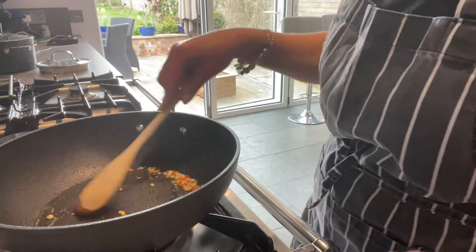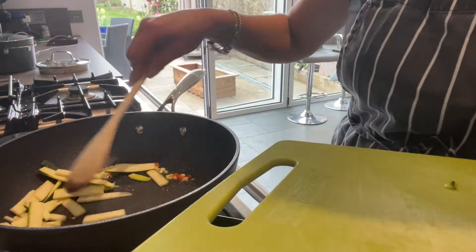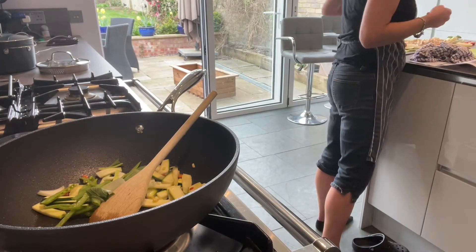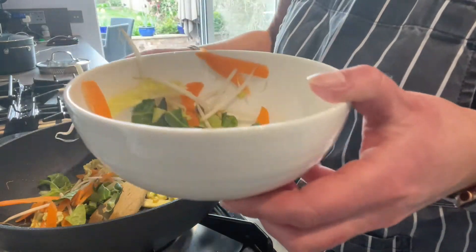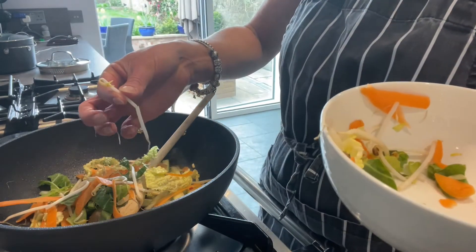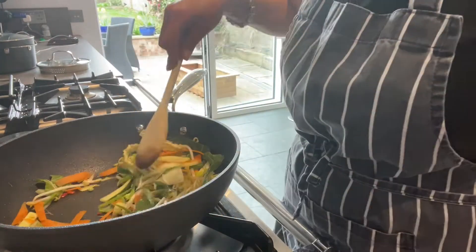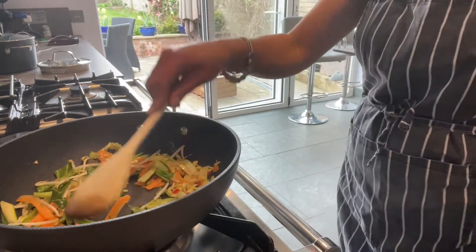Now I'm going to add in some other ingredients. I'm going to pop in the courgette - give that a mix round. I'm going to add in my cheat's filling of a ready-packaged stir fry mix, which has got a combination of sliced carrots, cabbage, and bean sprouts - a couple of different types of cabbage leaf in there as well. It saves a lot of time with preparing, but we've done some nice skills with the courgette. Keep it moving around the pan so that it can cook evenly.